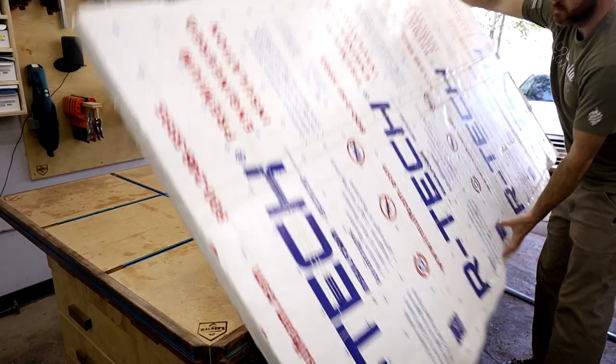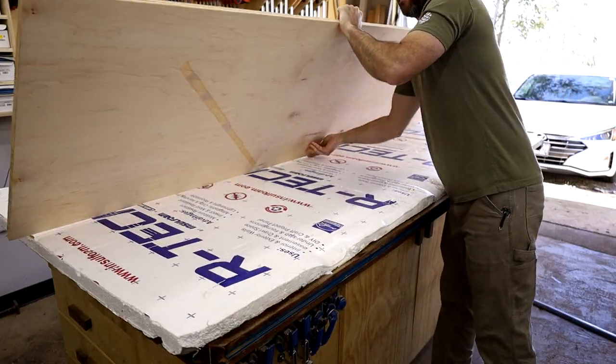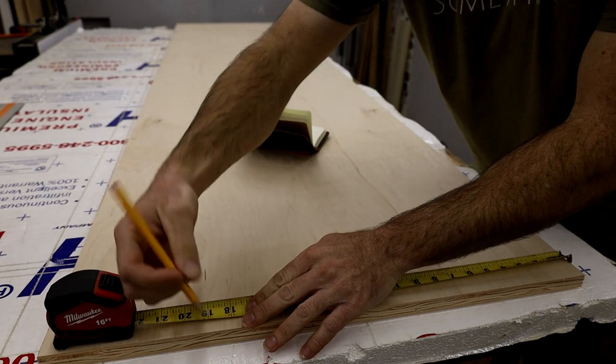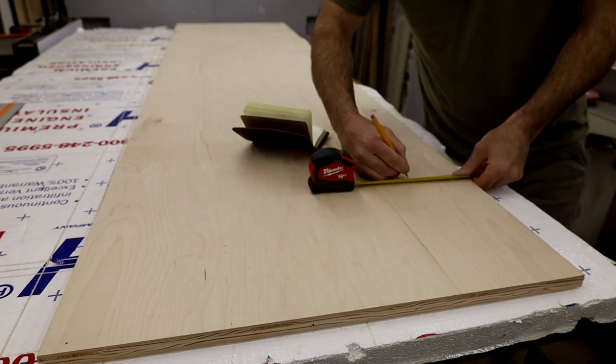I had a half sheet of three-quarter inch ply left over from a cabinet I built for my laundry room, so I figured I'd use that up instead of buying another piece. I always like to lay down a piece of foam insulation to cut on. I started by drawing out what would become the sides of the tool station.